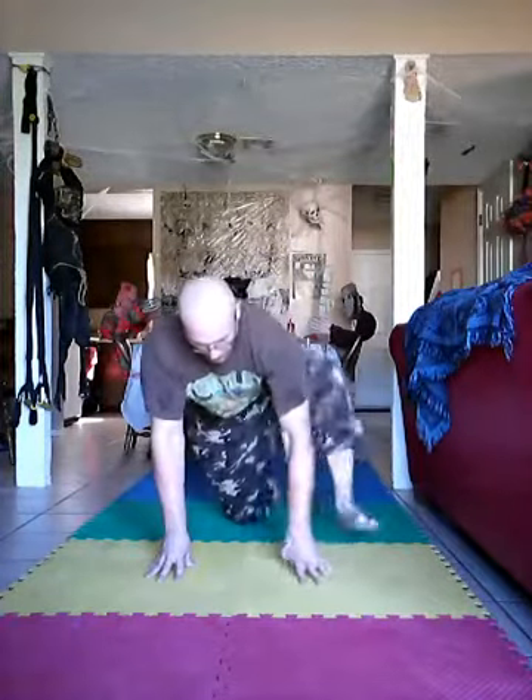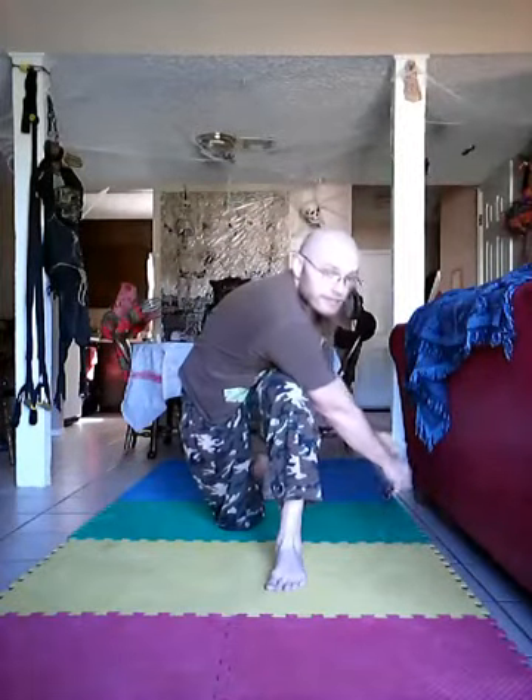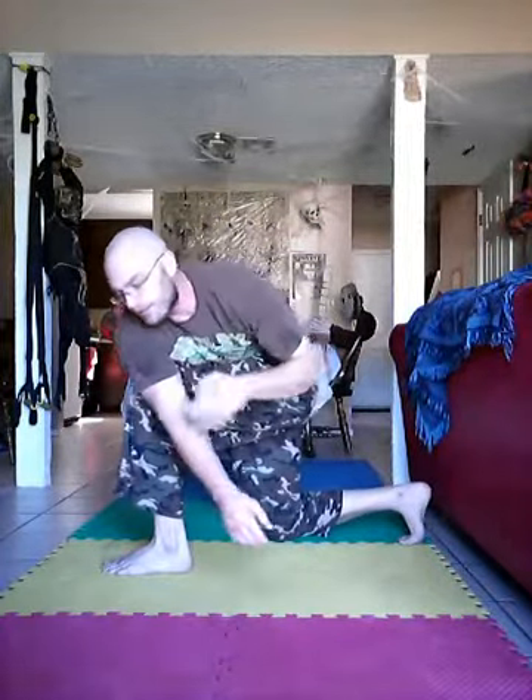Now we're going to come up to a tabletop and do something a little different. From tabletop we're going to bring one foot up. Back to the right hand — we're going to take this and put our shoulder to our knee here. Sit down, we're chilling right here. So from here, shoulder right there, we're going to take our hands and press them into our chest.